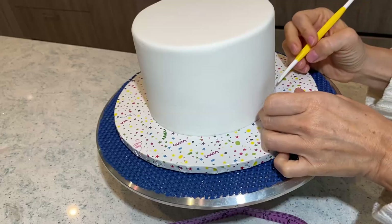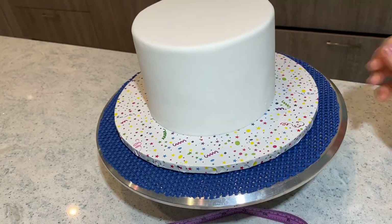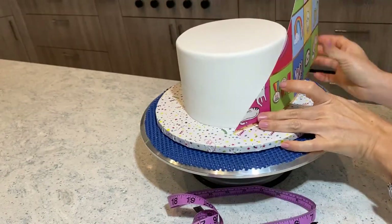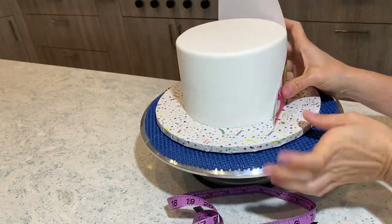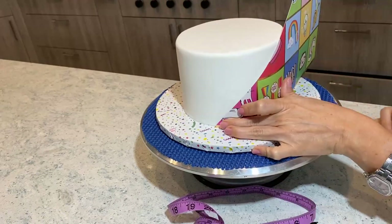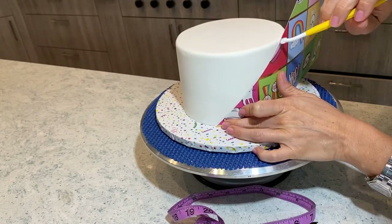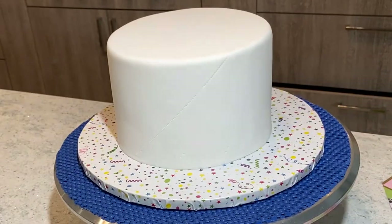It ends up measuring exactly at the other spot. Now I take my super fancy quilting tool, I align it to one of the marks I've made, and I'm going to keep wrapping the other side. And beautiful — I hope you guys can see that line.